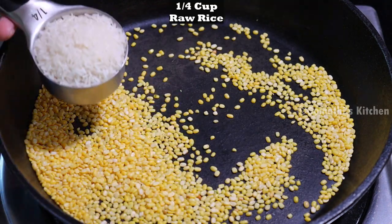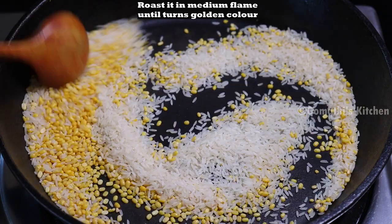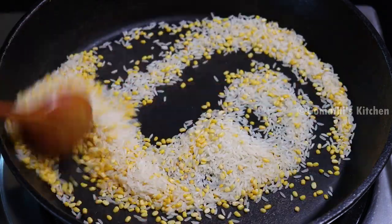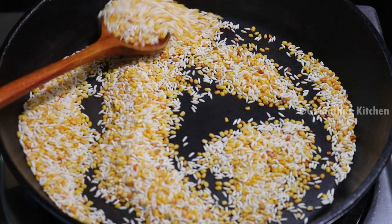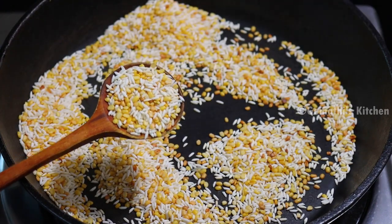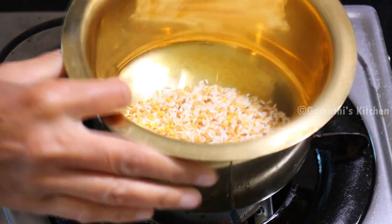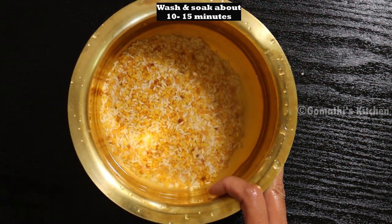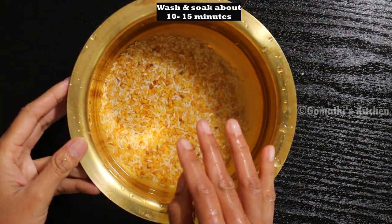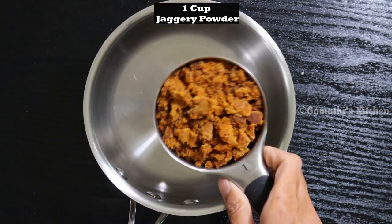Follow Gommati's Kitchen. Now add a half cup. Here we will add 1 cup. We will add a cup.